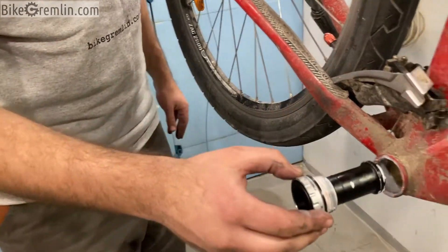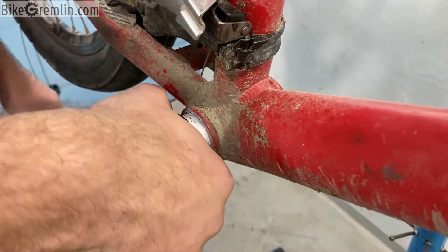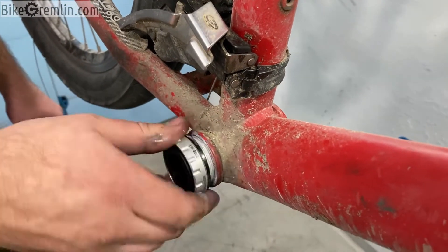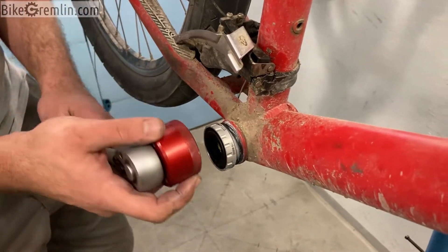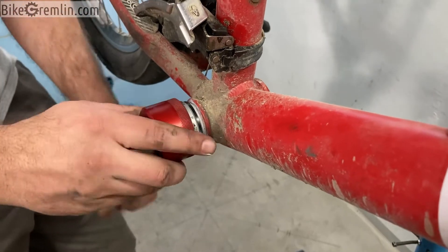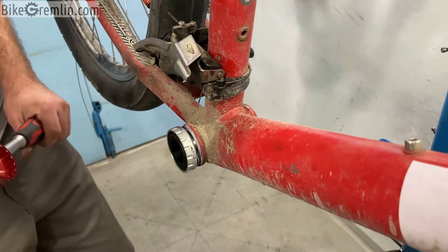Let's do it all over again. There — the click. And now we are rolling. It's almost there. Now we'll just start the left-hand side cup.